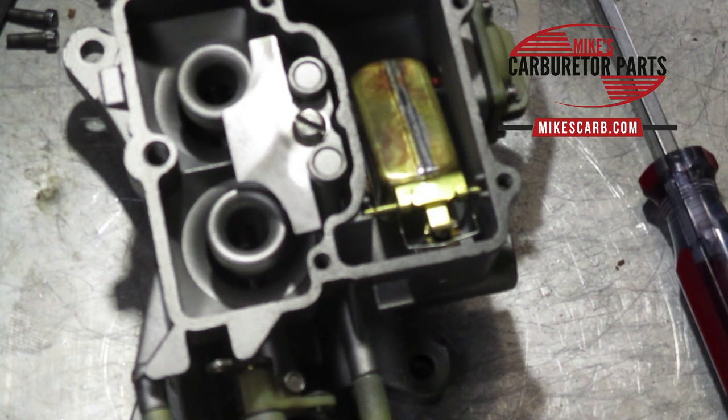Hi, Mike from Mike's Carburetor Parts. In this video I'm going to show you how to do the on-bench adjustments on this Motorcraft 2100 two-barrel carburetor.